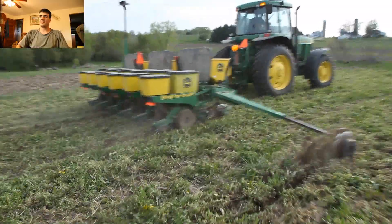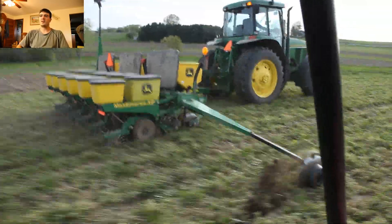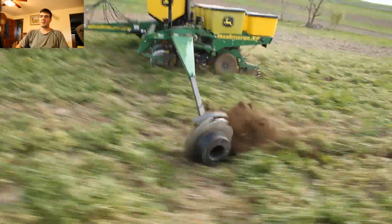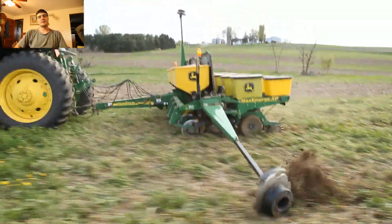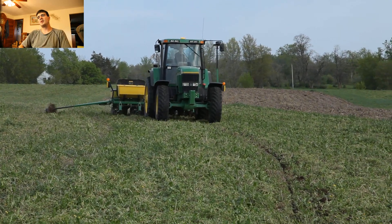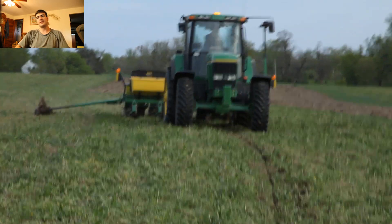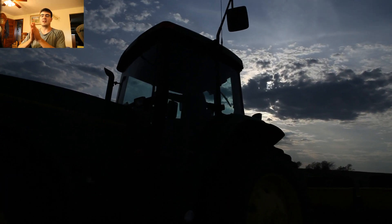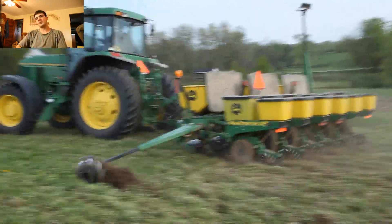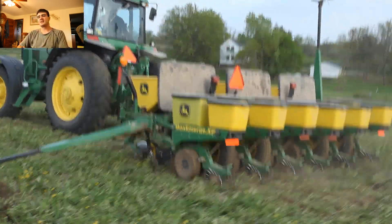Here we're planting soybeans. It might look weird that we're using a corn planter, but this year we planted 30-inch rows on soybeans — usually we plant them closer than that. We determined that for our yield on the soybeans we'd be making more by saving money on seed. We had an agronomist come down and look at it; we didn't have to have our soybeans sprayed for any type of fungus.